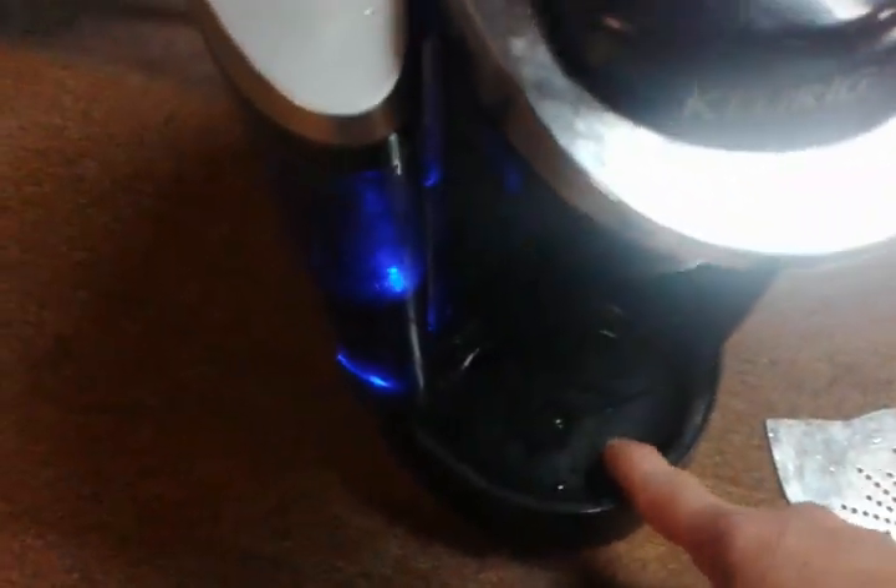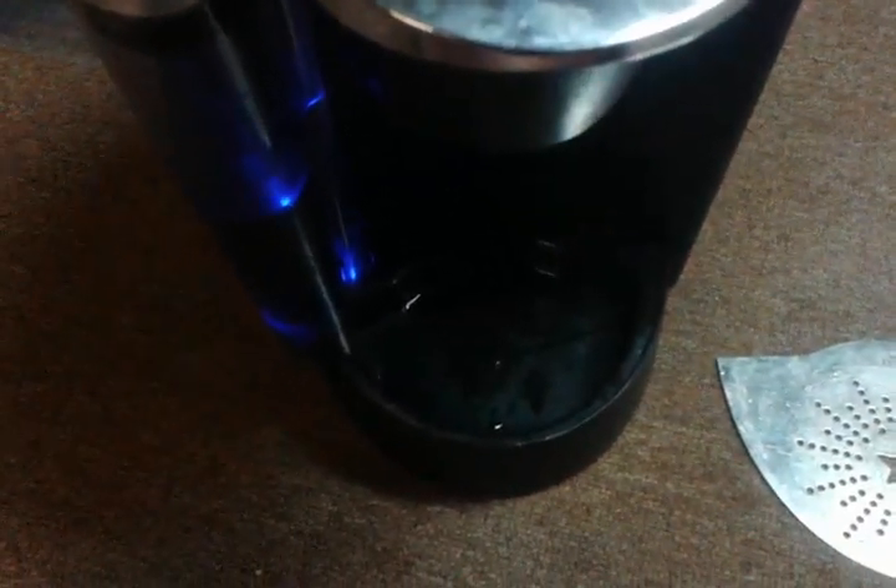Once you do that, you should see the light is on again, so we're just going to set it to the time. You can hear the water heating up already. We're going to try it out — let's set the clock.